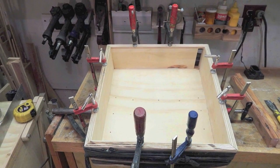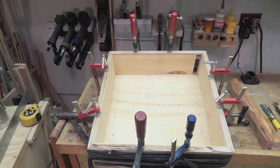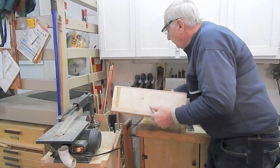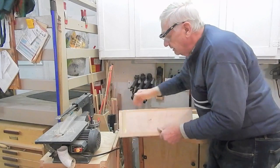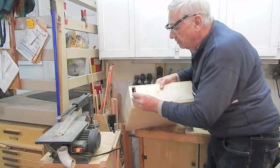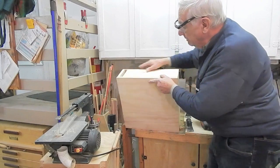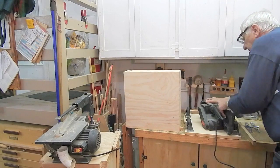I glued and clamped the skirt pieces to the floor, using lots of rubber band clamps to hold the four skirt pieces together at the mitered corners. For the corner which has no biscuits because of the slot, I just drilled in and glued a couple of quarter-inch hardwood dowels to reinforce the corner. And to clean up the plywood edge, I'm just using my belt sander.